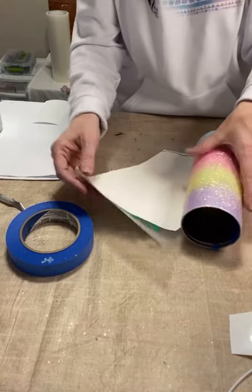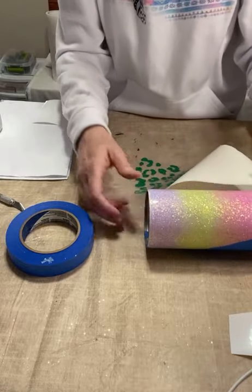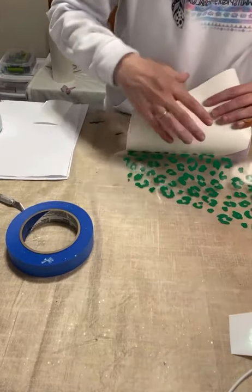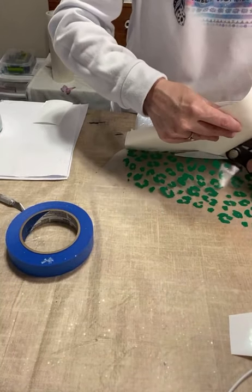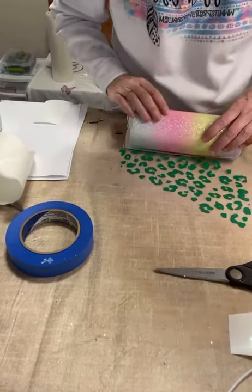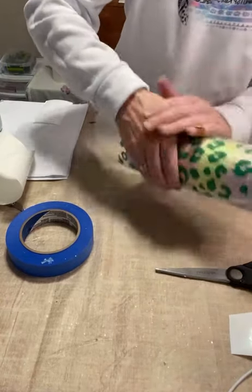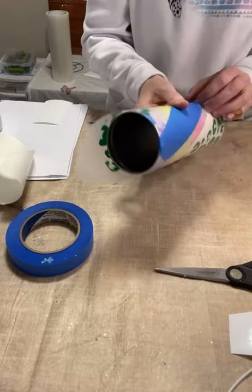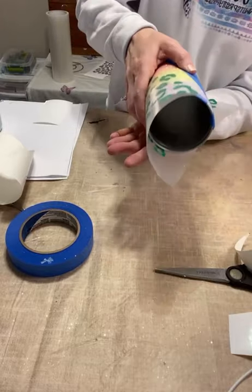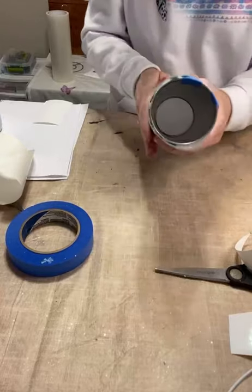Then you're ready to apply your leopard print decals. I like to adhere mine to the cup in a spot and then I peel my backing. I cut it and then I'm able to just roll my cup onto the rest of it. This is going to be removed so we don't need to worry about a perfect application or bubbles. Just smooth it over and give it a good rub down. Remove your other piece of backing to adhere the rest of your leopard spots and then go ahead and remove your transfer tape.